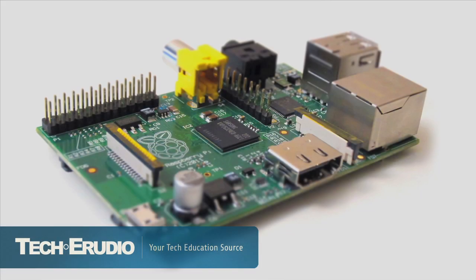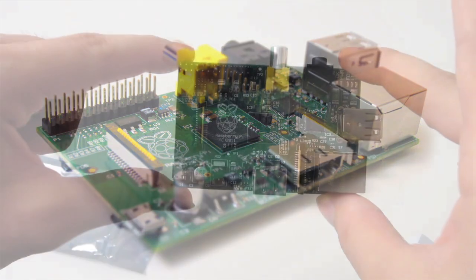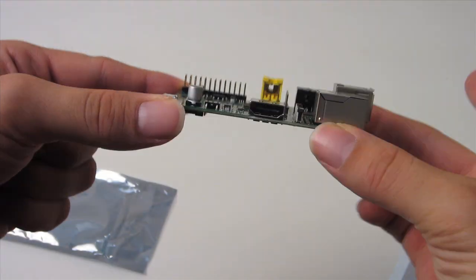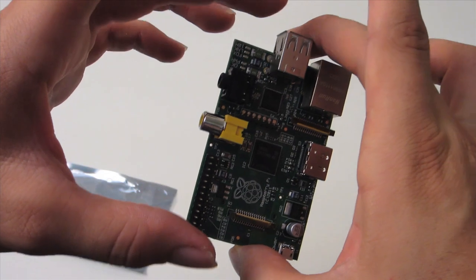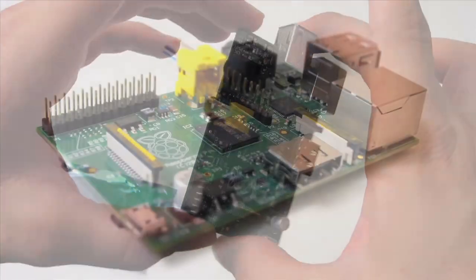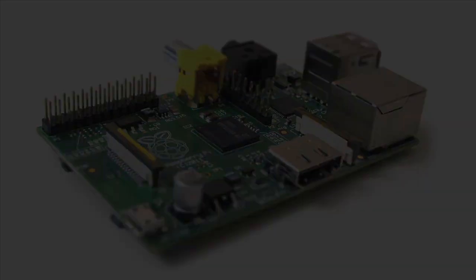Hey, what's happening folks. If you're watching this video then most likely you are here to learn about this nifty new little computer called the Raspberry Pi. What is the Raspberry Pi? Well, that's this little guy right here. This is going to be the first in a series of tutorials that I'm going to be making for this computer, and I'm hopefully going to teach you everything that you need to know to get up and running with this little guy, so stick around.